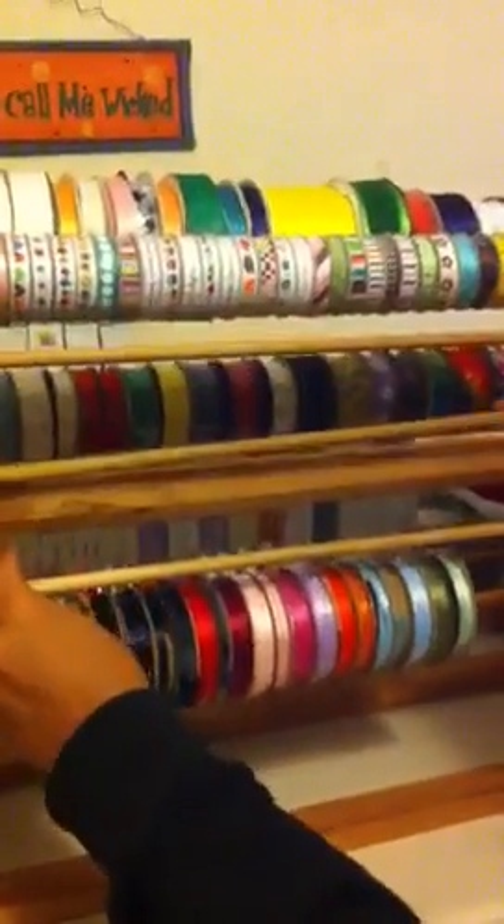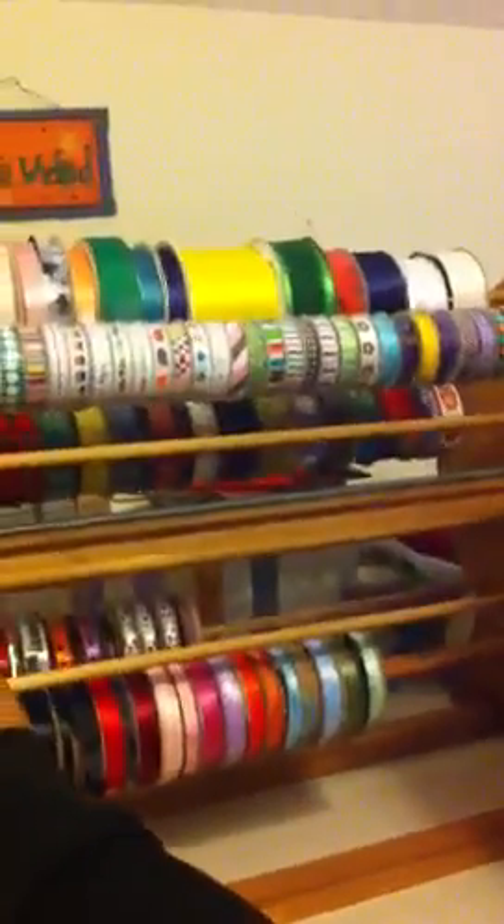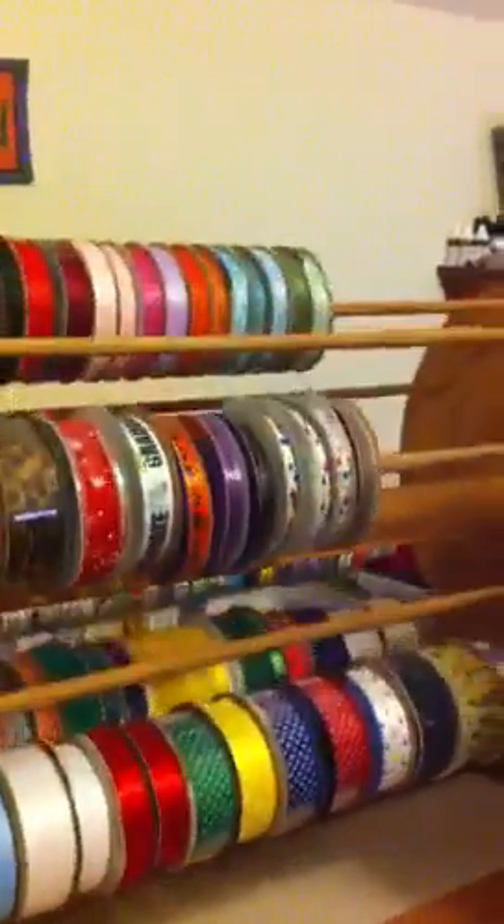Basically the way they are, they're on a dowel rod. The dowel rods — I'll take one that's empty right now — slide out, you put your ribbons on them and then you slide it back into place. And then once they're on there, you really don't have to take it off until it's empty.